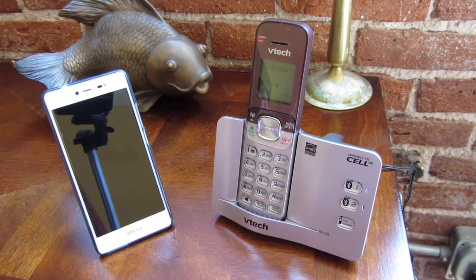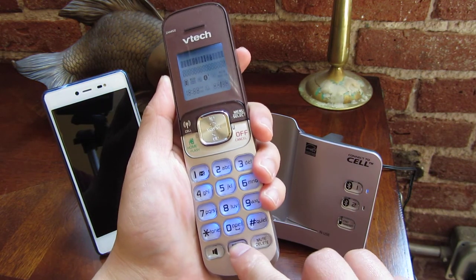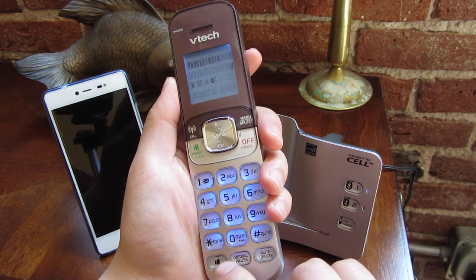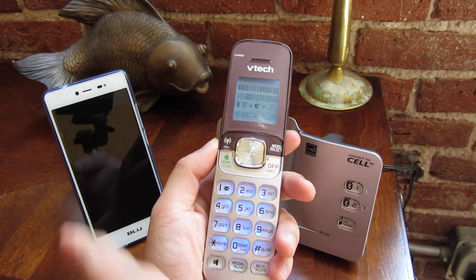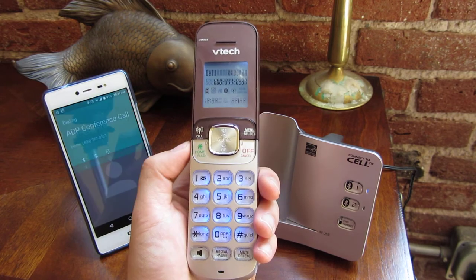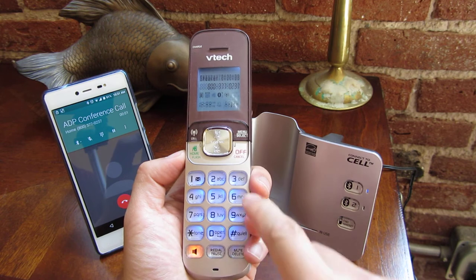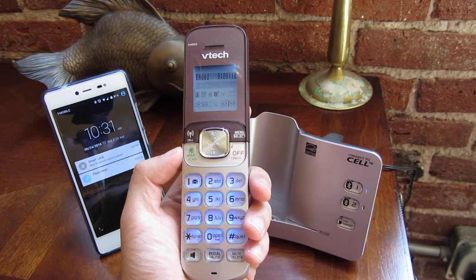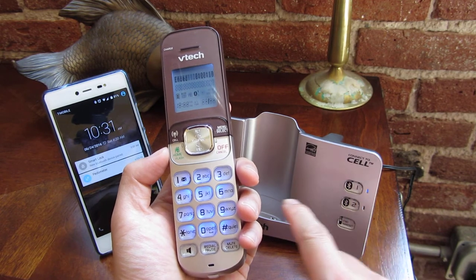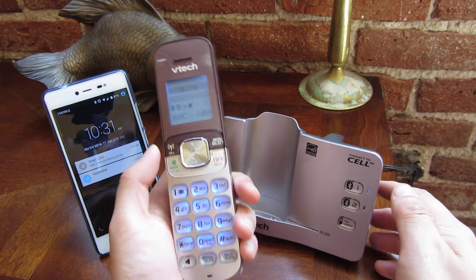I want to demonstrate how to unpair this Blue Life One phone with your cell phone. Right now, if I dial from this phone, it's going to use my cell phone to dial out because I have it connected. I'm going to hang up and show you how to unpair or disconnect this phone from my cell phone.